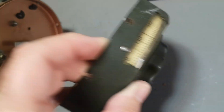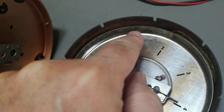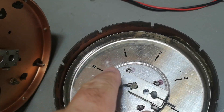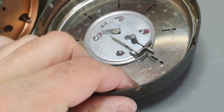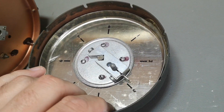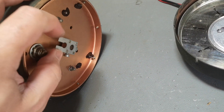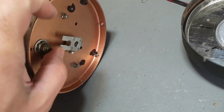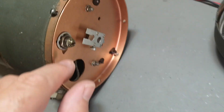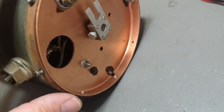Why is it so stuck? Here we also have some numbers, and they don't align. Number one is in the middle. This one turns — the scale turns, but the mechanism doesn't. So this is maybe the calibration adjustment.